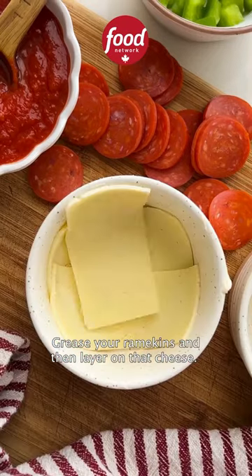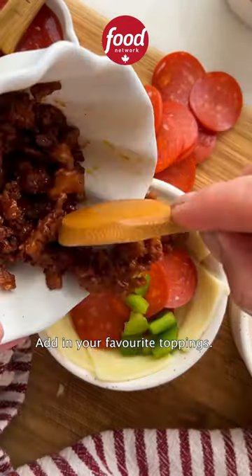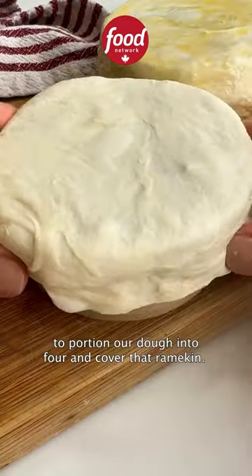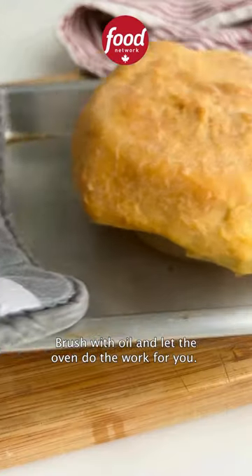Grease your ramekins and then layer on that cheese. Add in your favorite toppings. Top with some pizza sauce, then portion your dough into four pieces and cover each ramekin. Brush with oil and let the oven do the work for you.